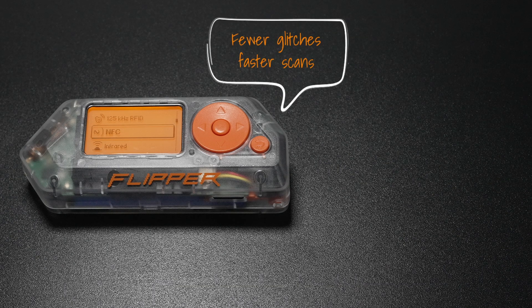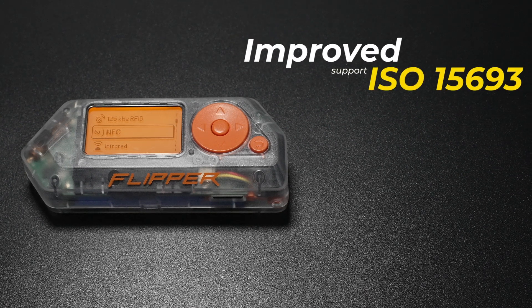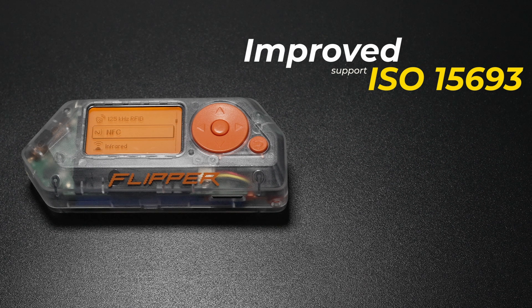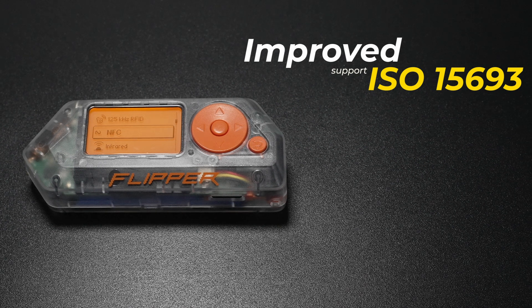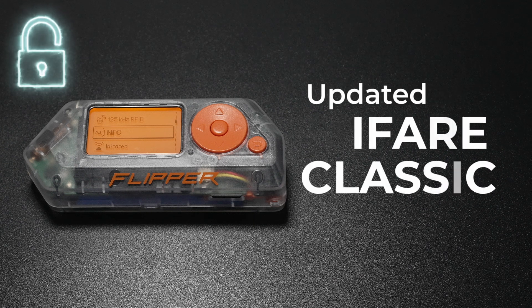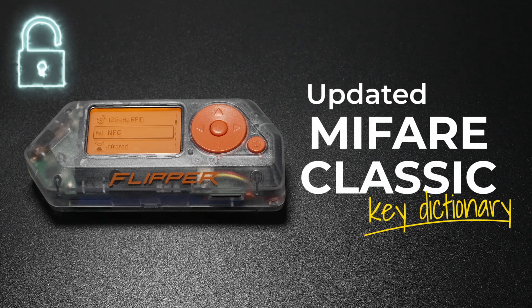The Flipper team has been hard at work making MIFARE Classic more stable. You'll notice fewer glitches and faster scans. They've also improved support for ISO 15693 tags, which means your Flipper Zero can now interact with an even wider range of NFC devices and systems. The MIFARE Classic Dictionary has also been updated to match the latest version from Proxmark 3.